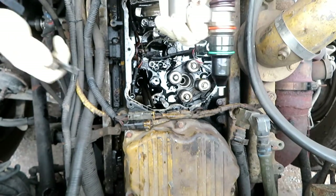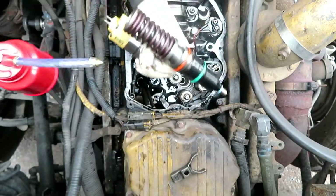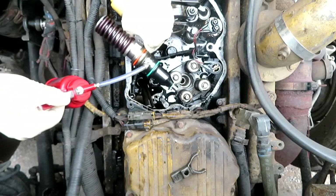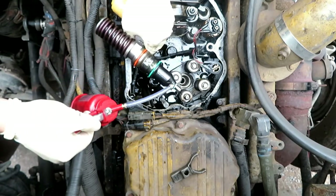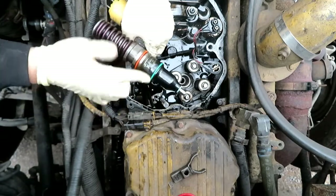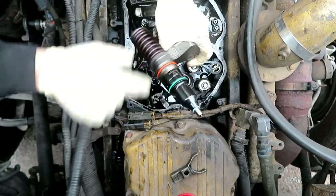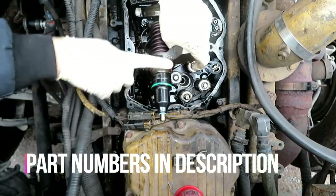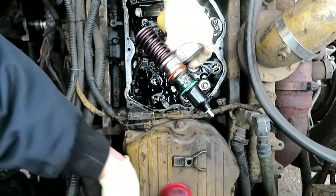I'll grab the injector. This is the injector — the hold down goes like that. I wiped it down so it's easier. This injector came with O-rings, but I went and got CAT OEM ones — I trust them a little bit more. I'll put the part numbers for the O-rings in the description in case your injectors don't come with them. I'm doing this by the book — I have the CAT book. It says lubricate with oil and a lubricant mix. All you need is a little bit of oil.